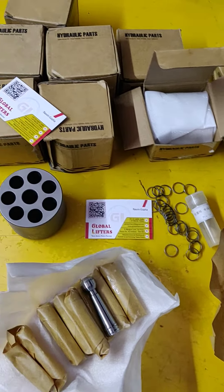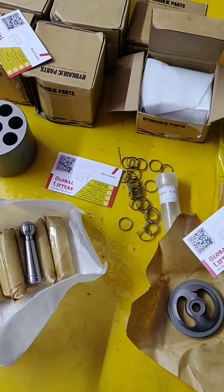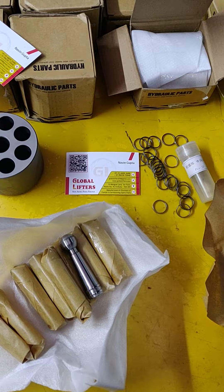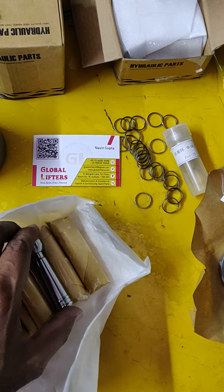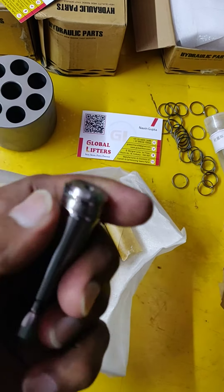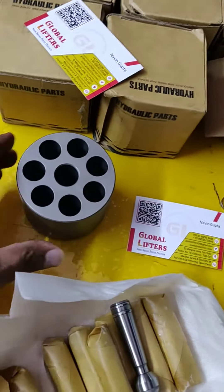Hello friends, kindly check this is hydraulic pump parts. These are hydraulic pump parts A2F 056. You can check piston and rings — piston with rings, this is the ring. And then this is cylinder block.